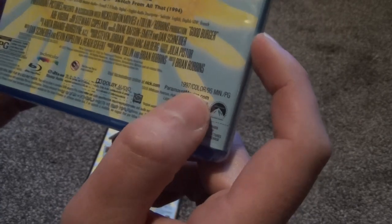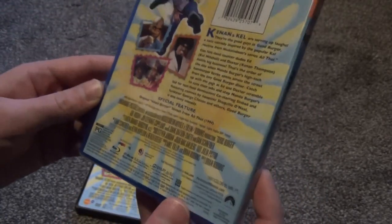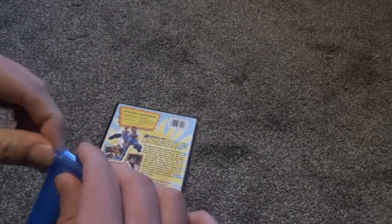So 1997, color, 95 minutes, rated PG from Paramount. Let's go ahead and open this up first of all, then I'll do just a quick comparison with the DVD cover art a little bit more specifically.